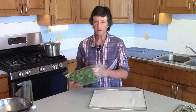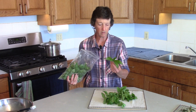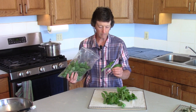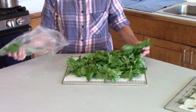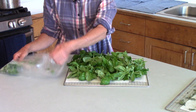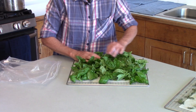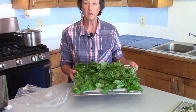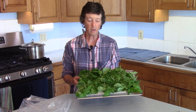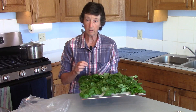You can give it a rinse, and then step two is we're just going to lay it on a dehydrator rack. What I've picked here is just the stems and the top, and we're just going to lay this out on a rack. It can be a little piled up — it's fine to do that. Use as many racks as you need, then put it on your dehydrator. I like to dry the herbs at 140 degrees for four hours until they are crispy.